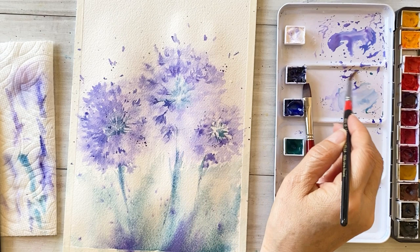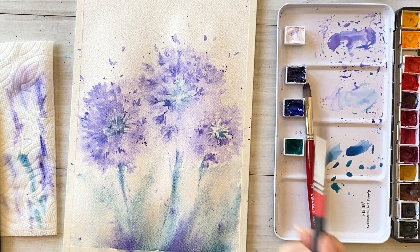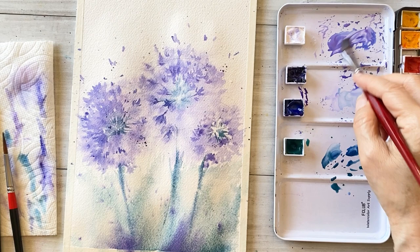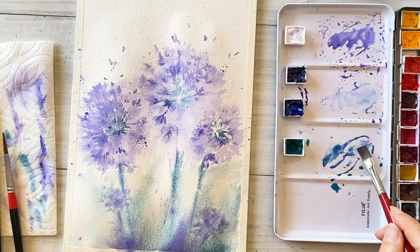This color is too strong, so I want to spread it a bit. Draw a stem one more time with a strong color. And finally draw flowers far away — far away flowers. Another flower here.